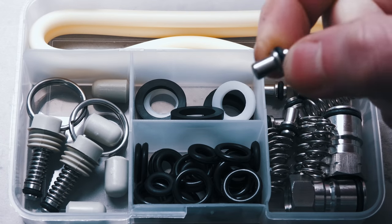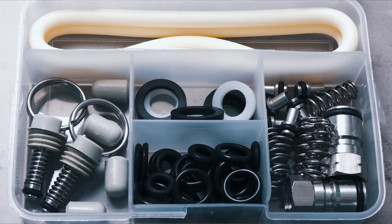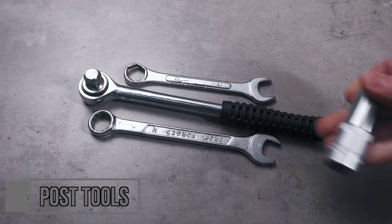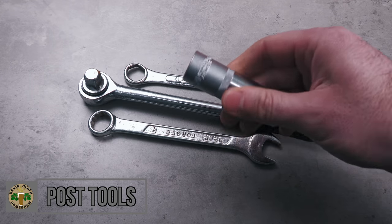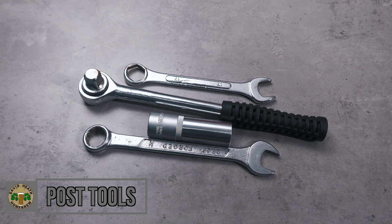There is nothing worse than having a keg out of service because you do not have the parts to get it back and functional. Next you are going to need some tools like a spanner or wrench depending on where you are from, or a deep socket like this one. These are used to remove the keg posts. Personally I recommend the socket method as they tend to be kinder on the posts than using a spanner and also are easier all round.